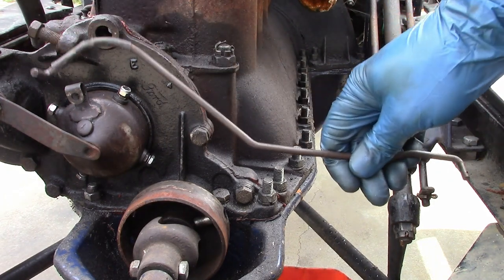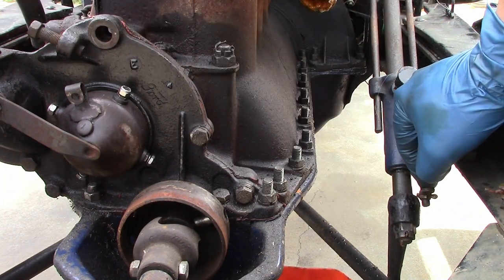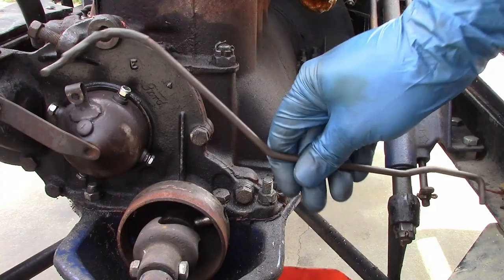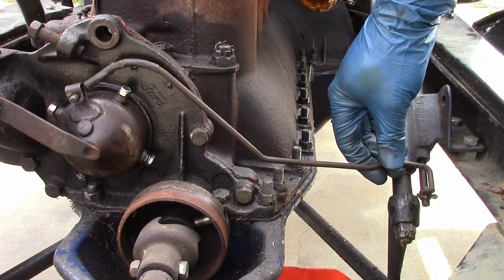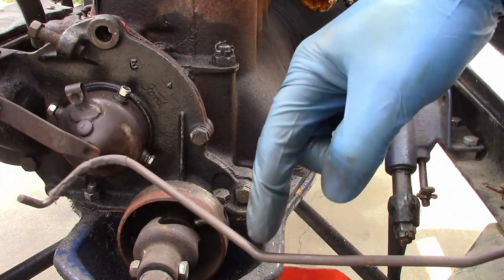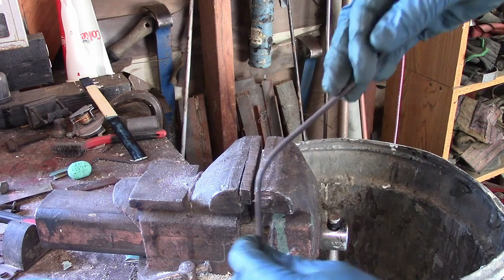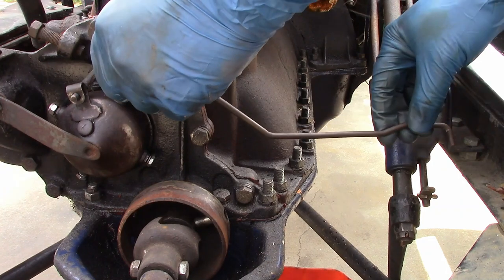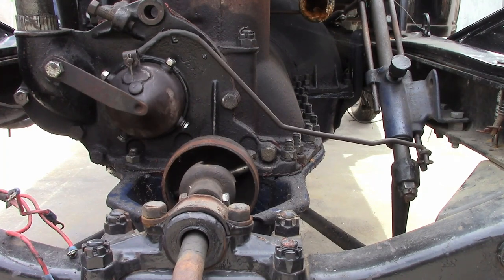The next thing we do is adjust the rod that goes to the commutator. We've already set the position for this. This goes to the spark rod, and should be set in the fully retarded position. This should drop right in, but it's currently a little too long — it won't fit in here, so we need to adjust it. And we adjust it by bending it, particularly here and here. And that's it.